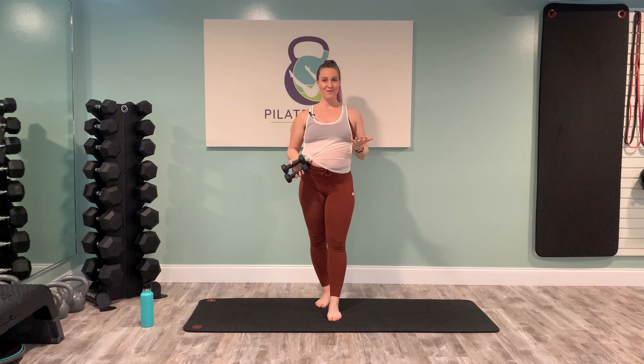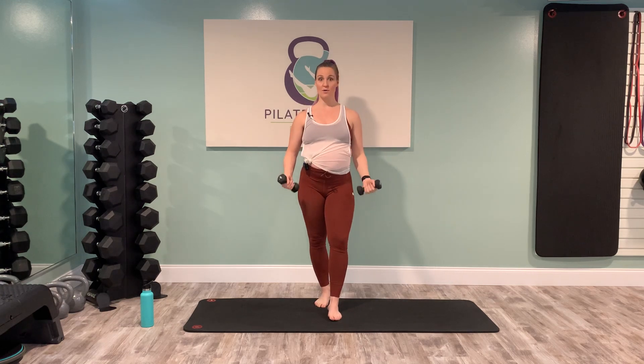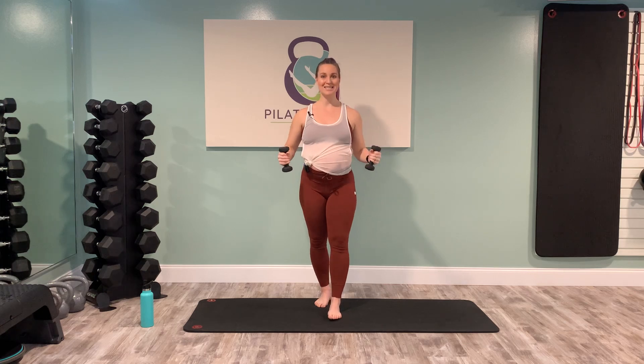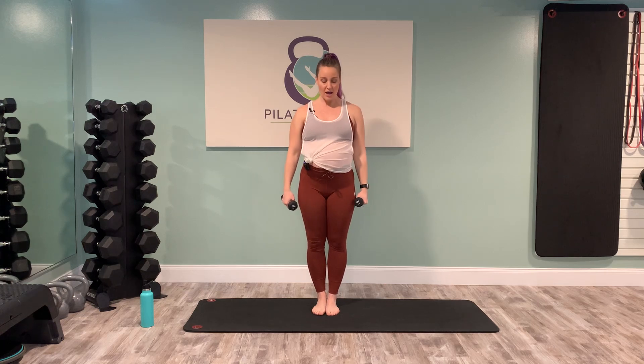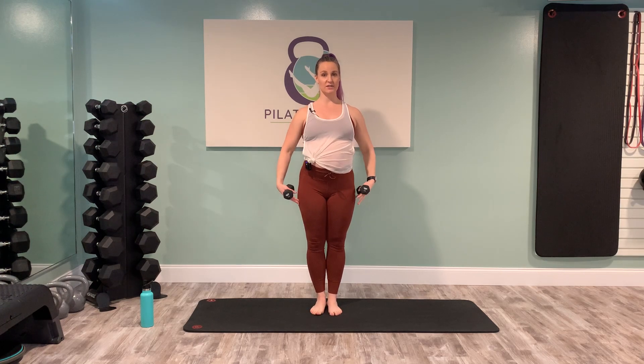We're going to be doing a lot of upper body work. If fives are all you have, start with them. If you start to feel fatigue or your form is starting to sacrifice and you're feeling a lot in your upper traps or neck or too much shoulders, just go ahead and set those weights down. I really want you to focus on proper alignment and body mechanics today. Grab those weights right off the start. Bring your feet together and your toes about a fist-width distance apart — this is what we call Pilates position, creating a strong base and foundation.